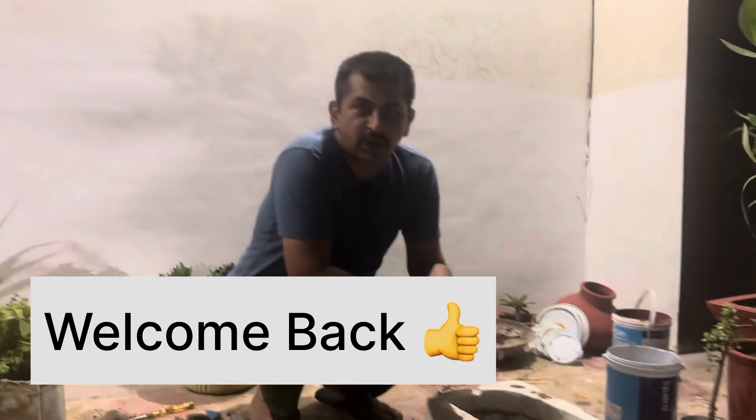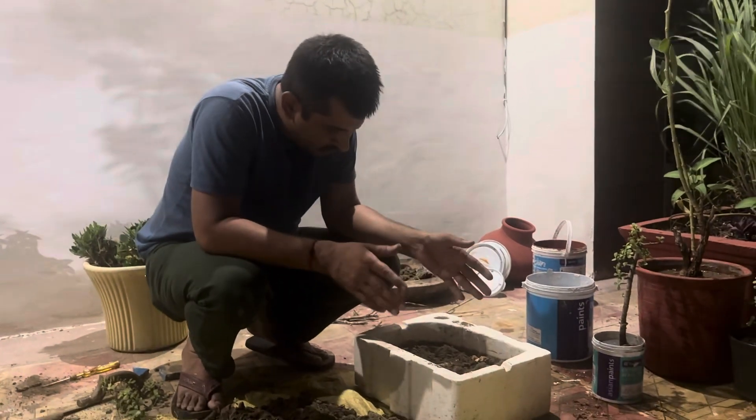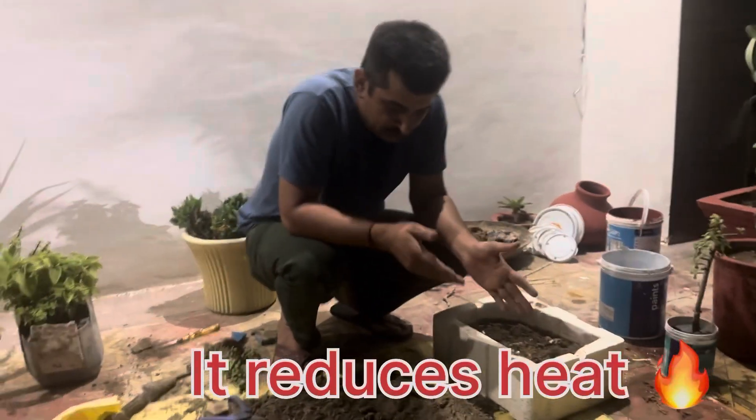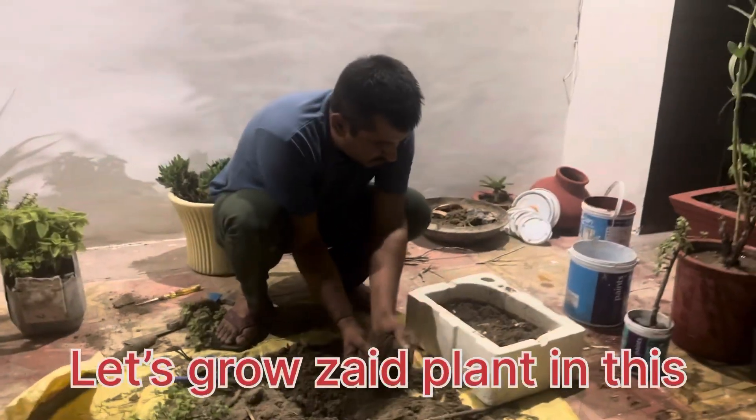Hello friends, welcome to my channel. In my opinion, the foam is very useful. The heat is also reduced, but it needs to be used. This is a mini jungle plant.